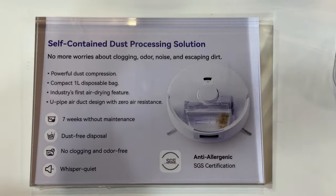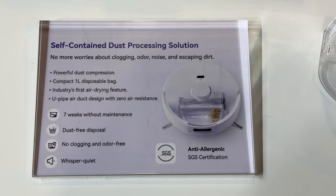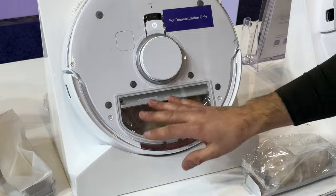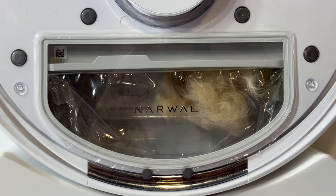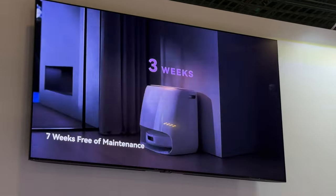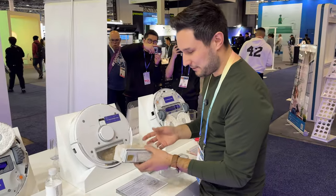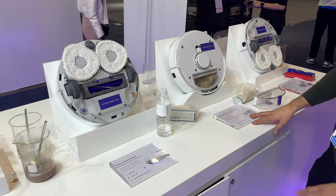Step over here and you'll see the bag they have. Even though the Narwhal doesn't use a station that sucks dust out, it has a different design that actually works better. The issue with base stations that suck dust out is that dust can clog and smell over time. This design compresses all the dust, eliminating smells, and it holds all the dust and dirt for up to seven weeks without needing to be emptied. When it's time, you just clip off the bag, throw it away, and pop a new one on. It's also quieter — no clogging, no issues.